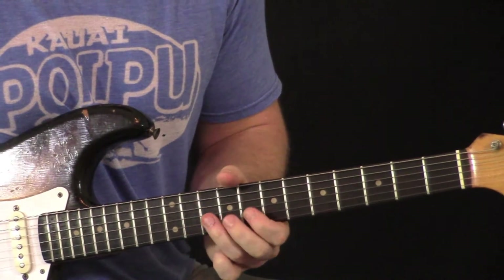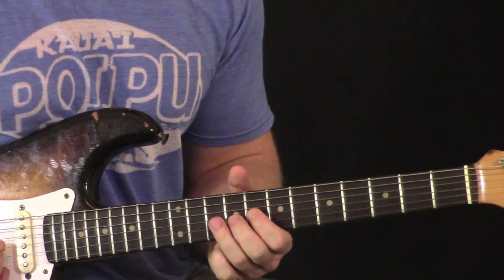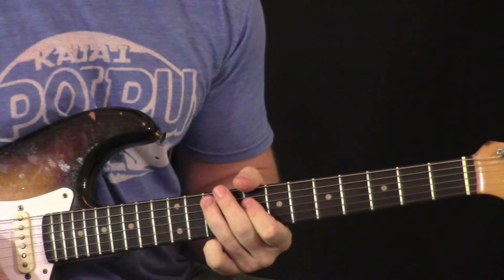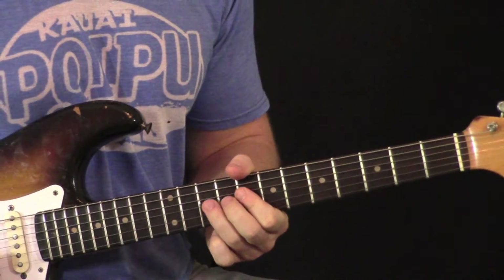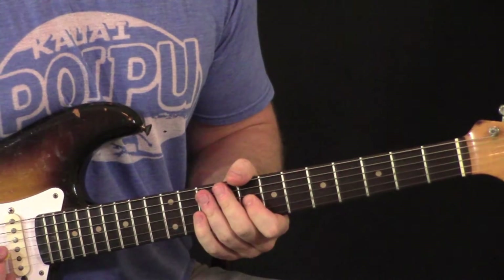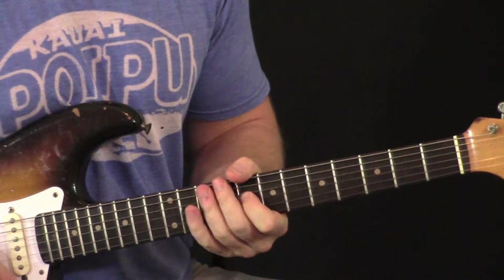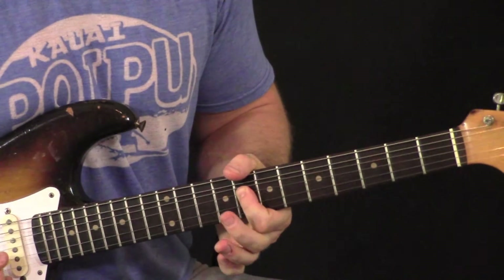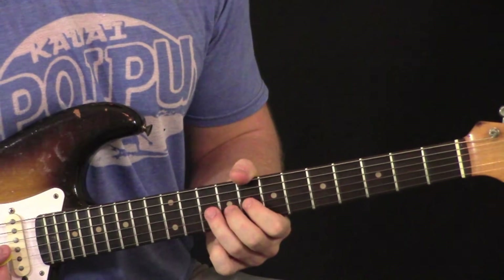Then we're going to immediately switch back over to our ring finger on the third string — we have to pull it back — and we bend this string. We're bending it up but cutting off the note at the top of the bend, then coming straight to our first finger on the third string with a slight bend. We're basically bending up a half step here to the major third, all on the third string.